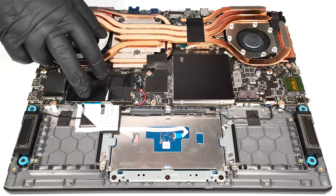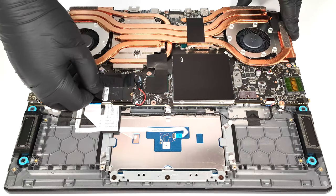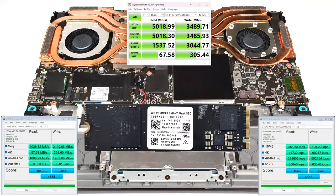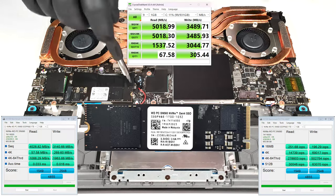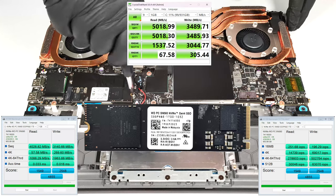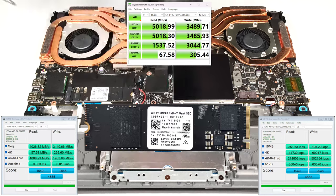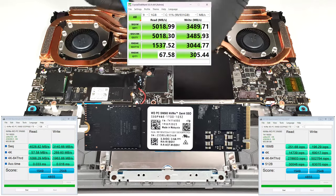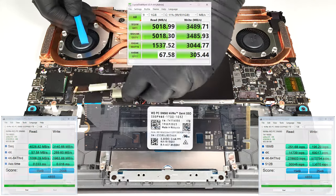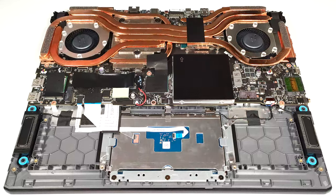For storage, there are two M.2 slots, one for Gen 4 and one for Gen 5 SSDs. We can see two thick thermal pads below the pre-installed NVMe.